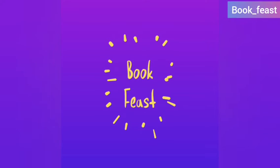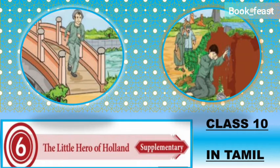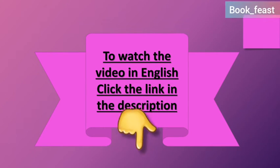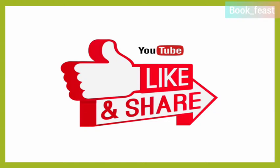Hello everyone, this is Soumya from Bookfeast channel. What do we want to talk about in this video? The Little Hero of Holland. It is prescribed supplementary for class 10. You can see the link in the description below. Please do like, subscribe, and share our channel to get further updates.